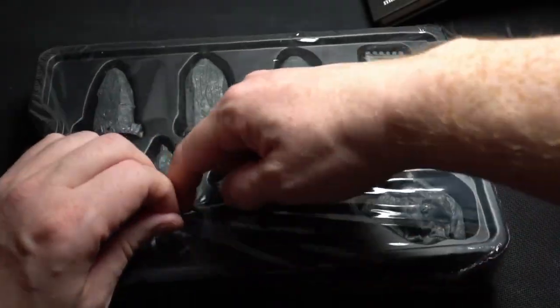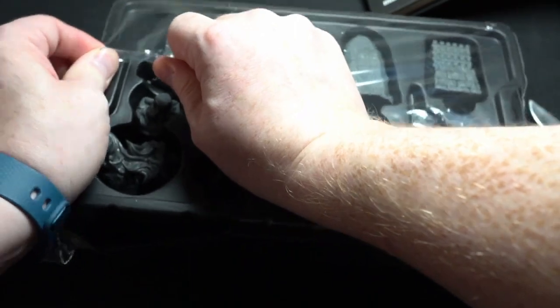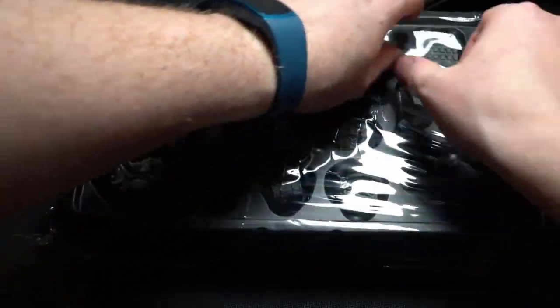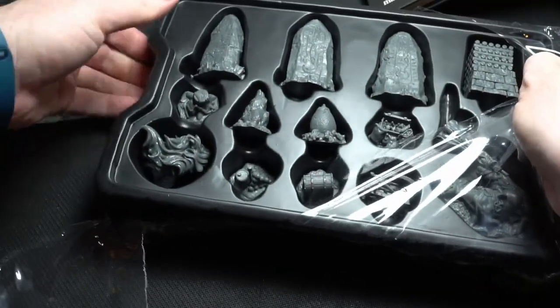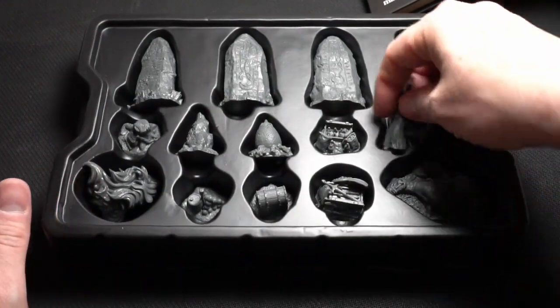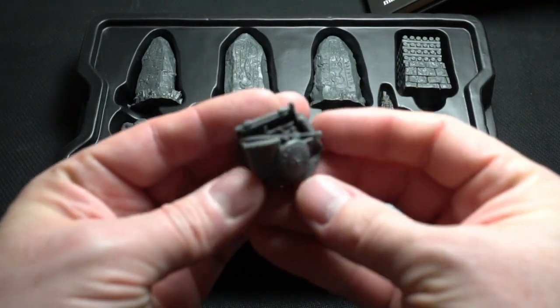Here is the terrain crate, and you can store it like this. I wish there was a place for having the counters as well in this terrain crate so you have everything in one box that you can travel with. It's a good little thing that you can have everything in one box, and this is how it looks.